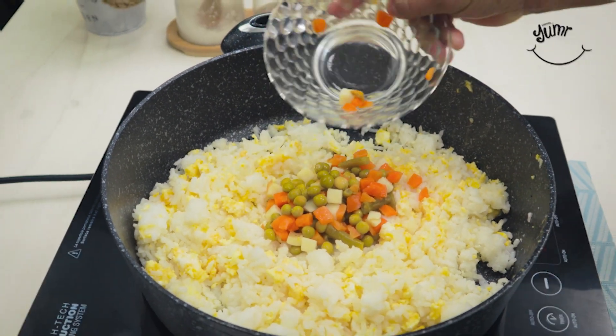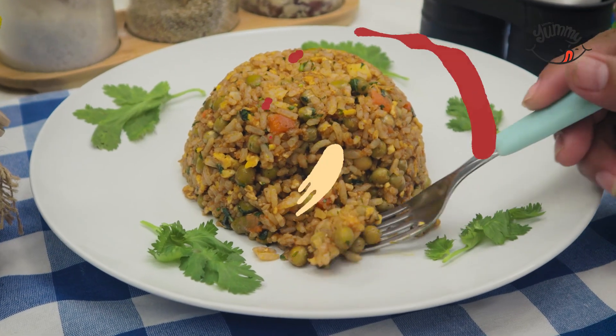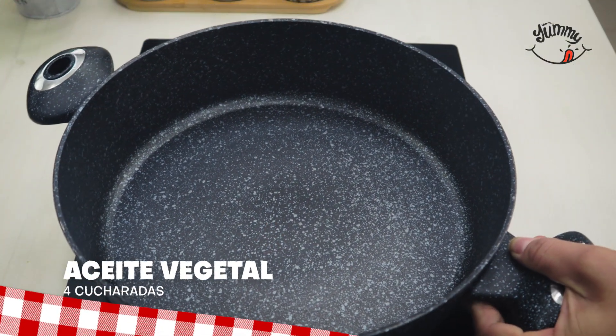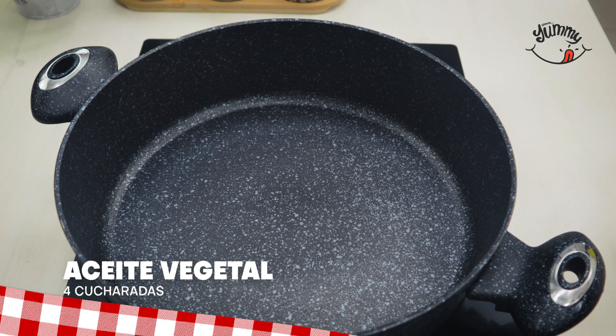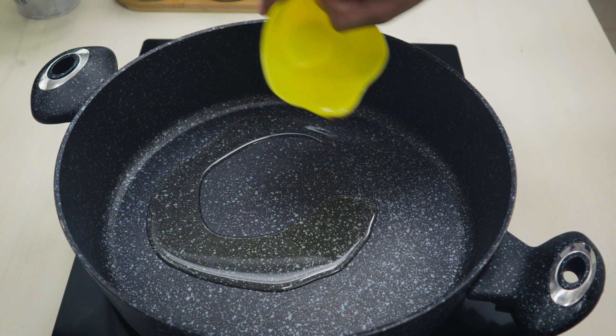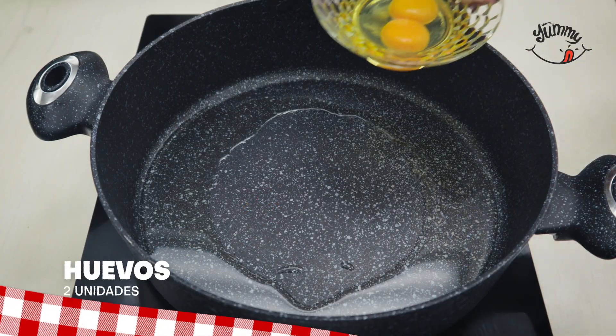Rice like this is only found in restaurants for rich people — now I don't spend on restaurants, I prepare it at home in minutes. For today's recipe, we will start by preheating a wok or a large deep frying pan with four tablespoons of vegetable oil. You can also use olive oil if you prefer. Once it is hot, we will proceed.